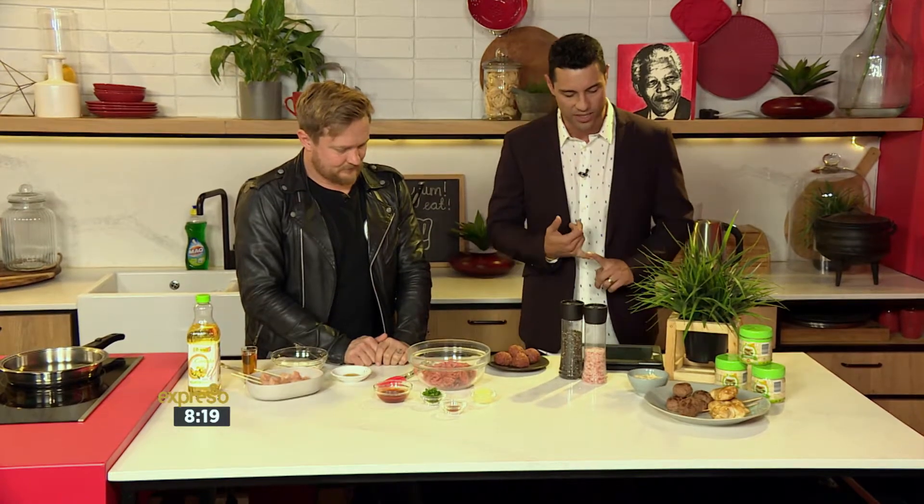We're making some interesting ideas because we want to make sure that you get healthy options in the lunchboxes. We're using B-Well, which is the healthier option when it comes to the sandwich spread as well as the mayos. It's vegan-friendly — no eggs, dairy or gluten — and it's made with canola oil, which is high in omega-3s, which is so essential for those young ones.